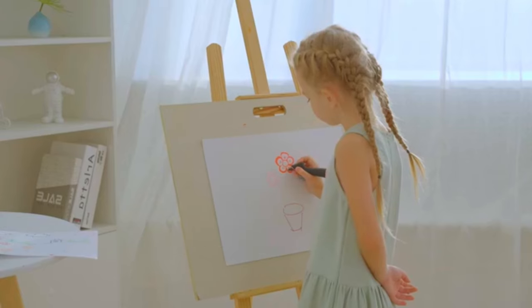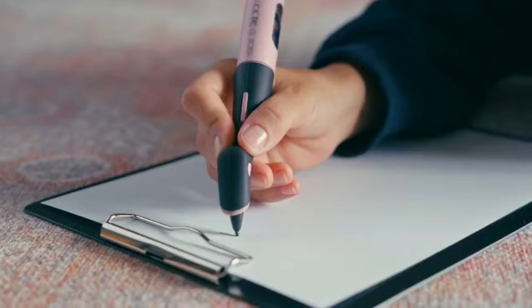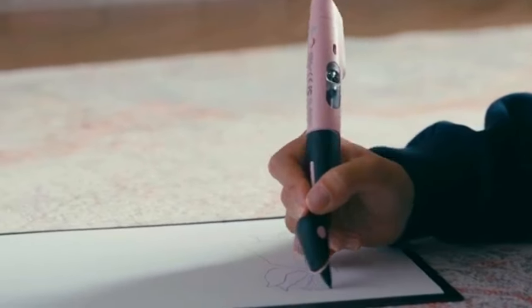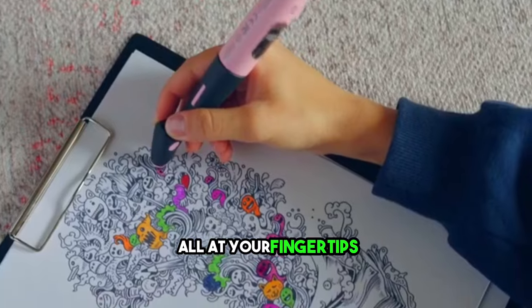Introducing the Colourpick Pen, a true marvel for artists and creators alike. This lightweight, ergonomically designed pen is your gateway to a world of color. Its remarkable capabilities include seamless color capture and drawing, all at your fingertips.